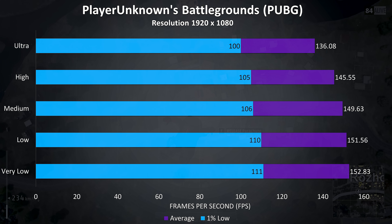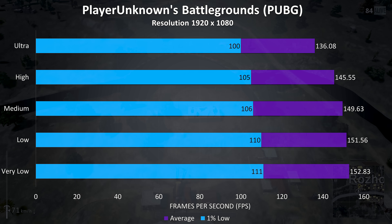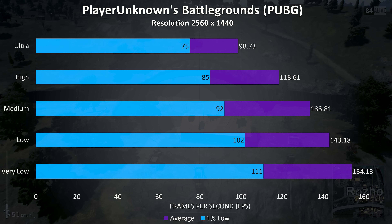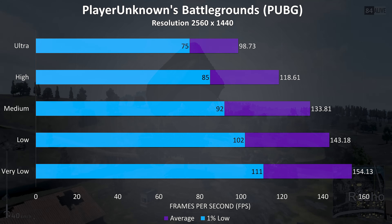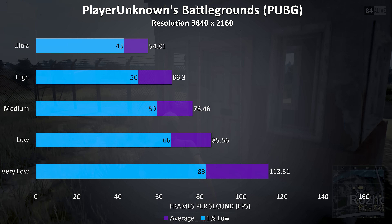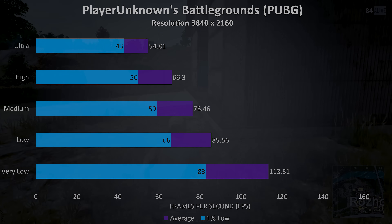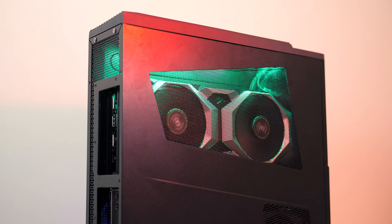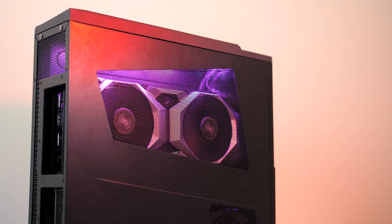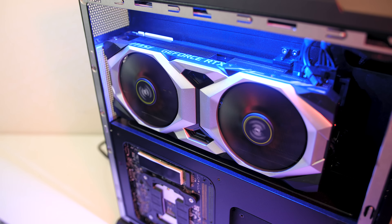PUBG was tested using the replay feature, with ultra settings giving a high frame rate at 1080p — even the 1% low was at 100 FPS. At 1440p results aren't too bad with higher settings still very playable. At 4K playable performance is achievable at lower settings, though this test still managed to average 60 FPS at higher settings, which is impressive for this unoptimized game. Overall the i7-9700K and RTX 2080 deliver great performance — all games at 1080p and 1440p played very well, and 4K was possible with playable frame rates in many cases.